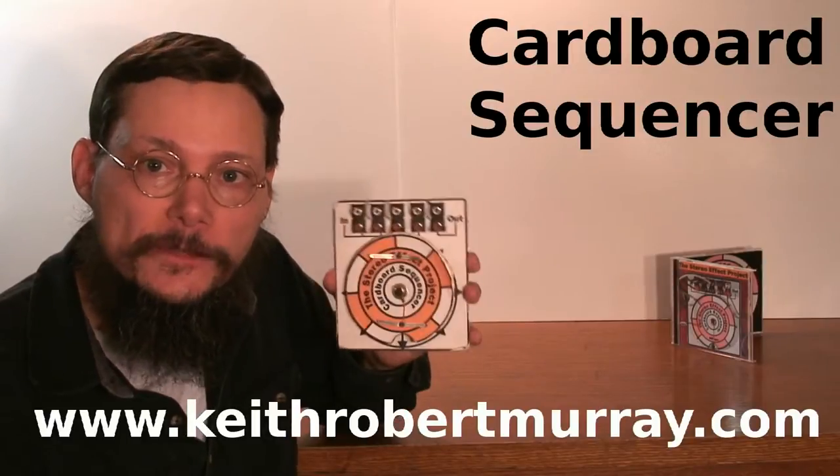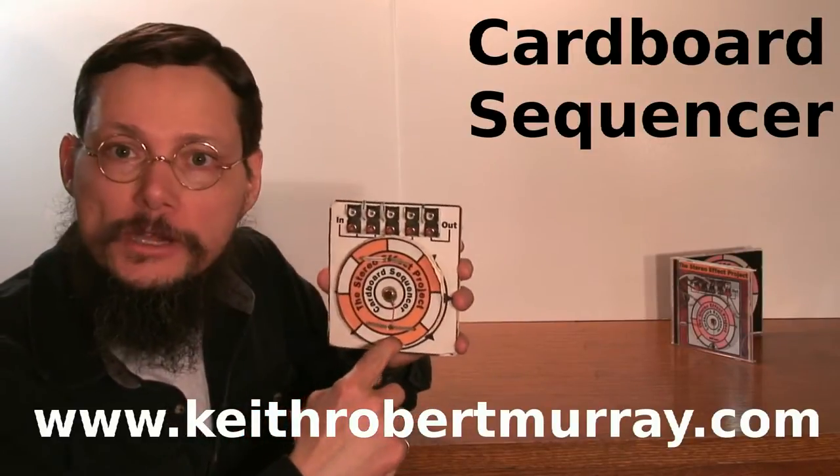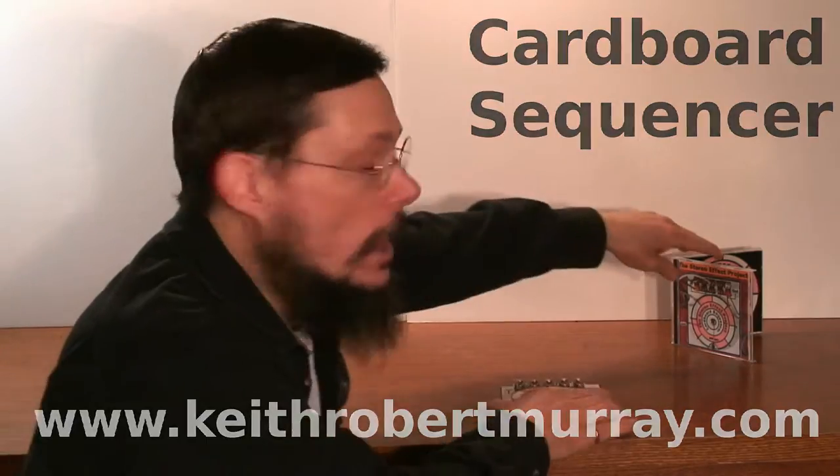Hi, my name's Keith. In this video I'm going to show you something I built way back in 2003, the cardboard sequencer. It was used to produce the music you're listening to in the background. I also recorded a CD with it, using it as the only sequencing equipment.